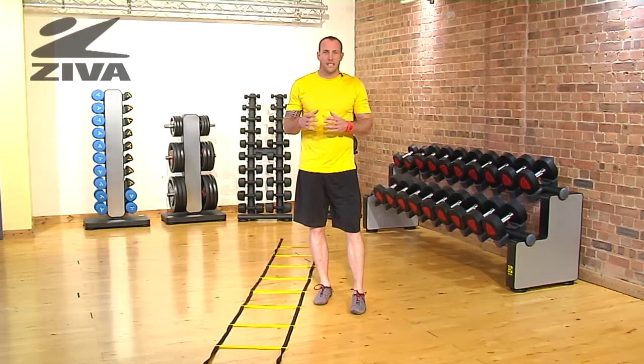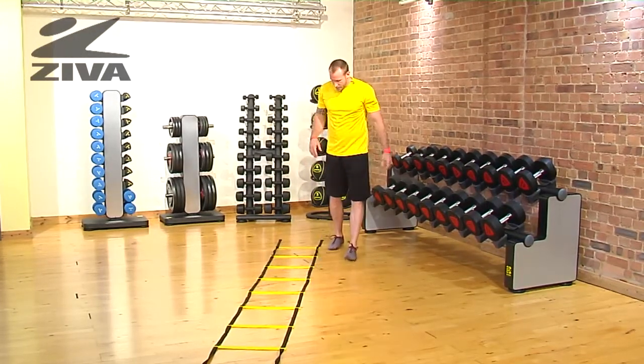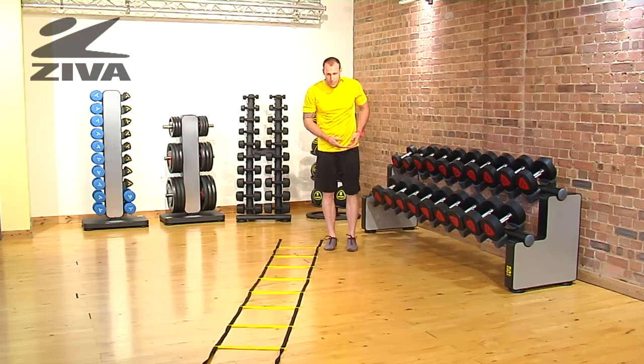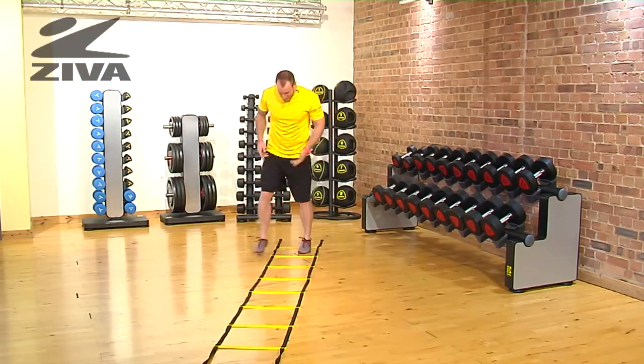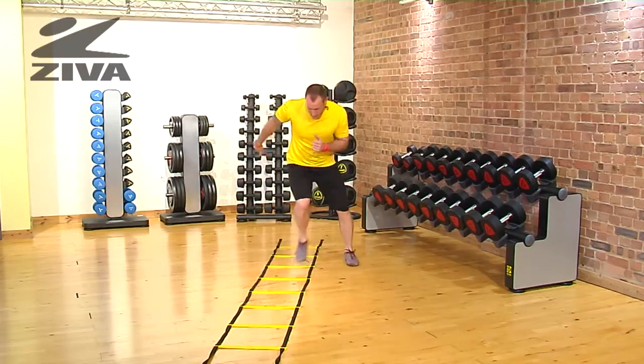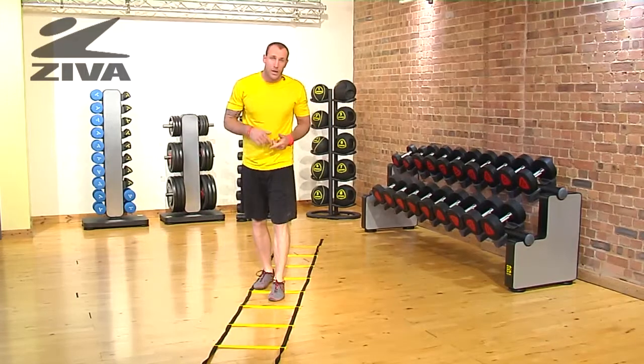Here we're going to go through a zigzag drill going forward using our Ziva agility ladder. You're going to start on one side of the ladder. You're going to go with one foot into the ladder, then the other foot, and then coming outside, so that way you're going through a nice zigzag pattern through the ladder.